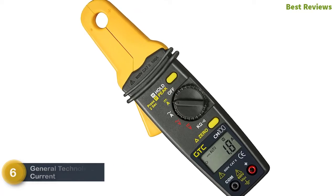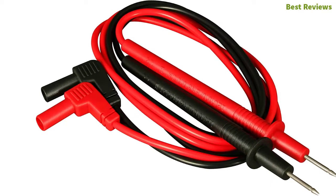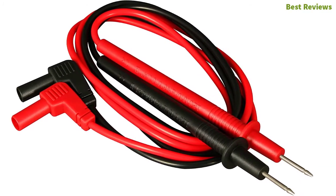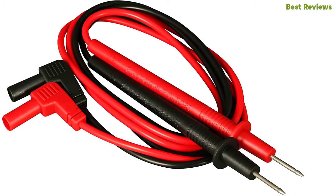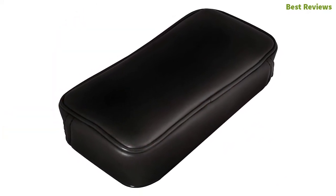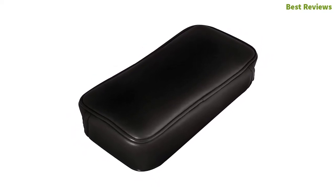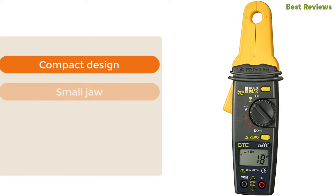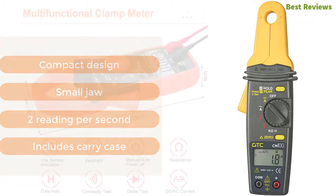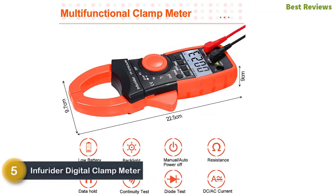Number 6: the General Technologies Corp Low Current Clamp Meter. A highly accurate clamp meter designed for easy use — an efficient meter for measuring current, current leaks, and more. The peak and data hold functions offer one rotary switch operation for efficient use. It also offers a continuity check with an audible indicator. Key features: compact design, 2 readings per second, includes carry case.